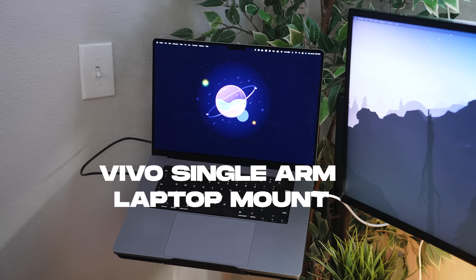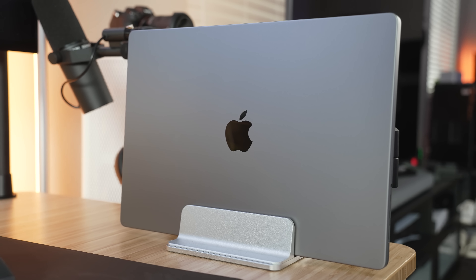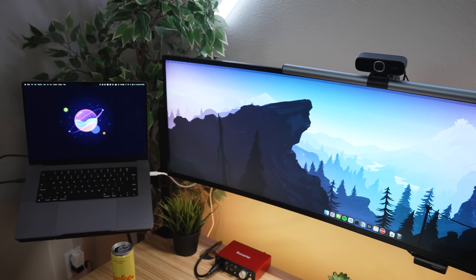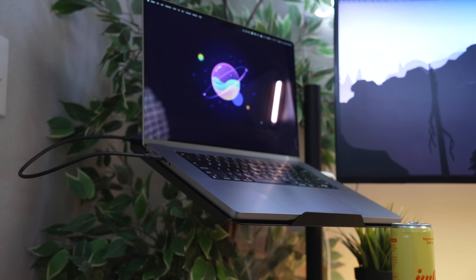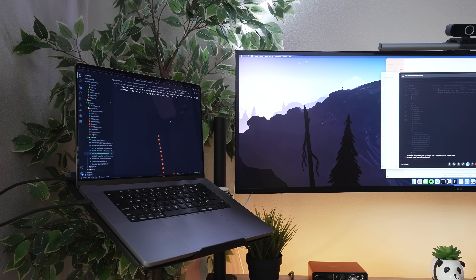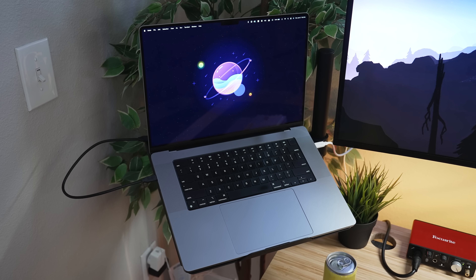The monitor feeds into my laptop, which is sitting on a Vivo single-arm laptop mount. I used to have my laptop vertical on the desk using a Jarvis mount I found on Amazon, but it took up a lot of space and felt cluttered. The Vivo mount lets it sit off to the side while still being functional — if I need to share my screen in a meeting, I can just use the laptop screen, which is a lot more flexible for teammates.